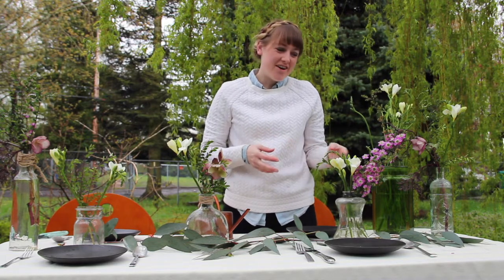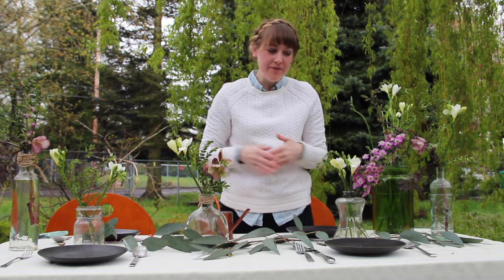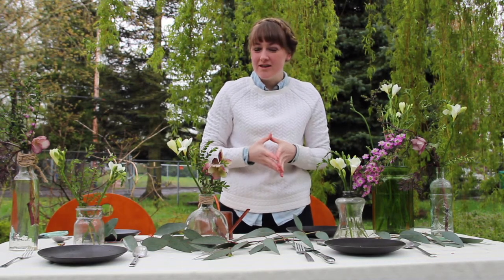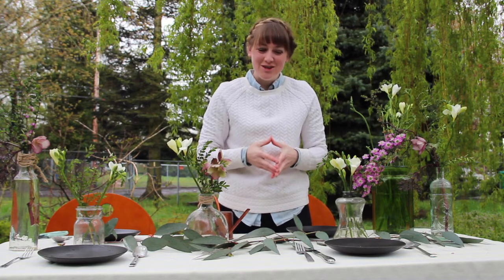There are similar flowers throughout, and it's kind of nice to have a similar look all down the table, especially when you have a long table. For something smaller like this, you wouldn't necessarily need to match it — but again, it's up to you.